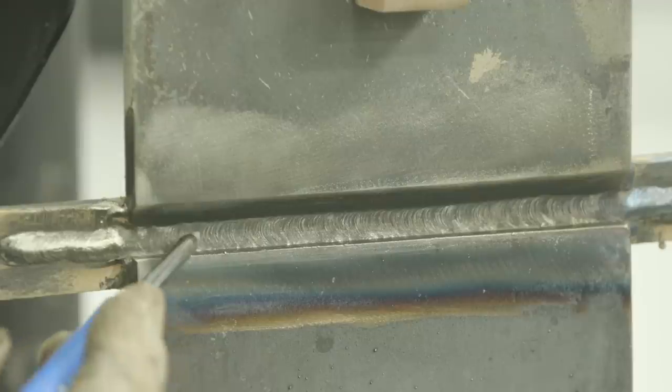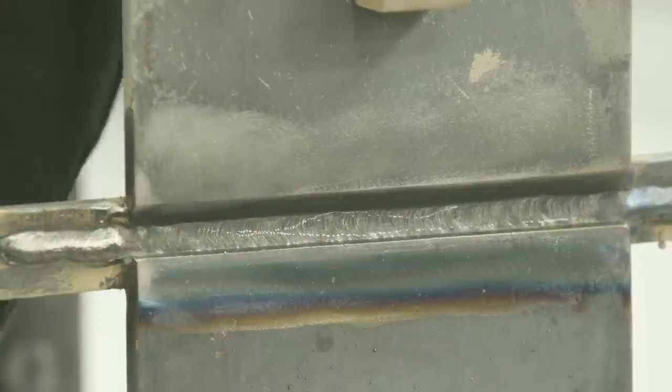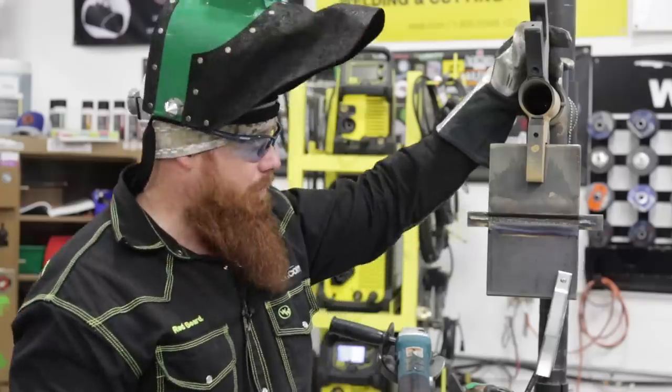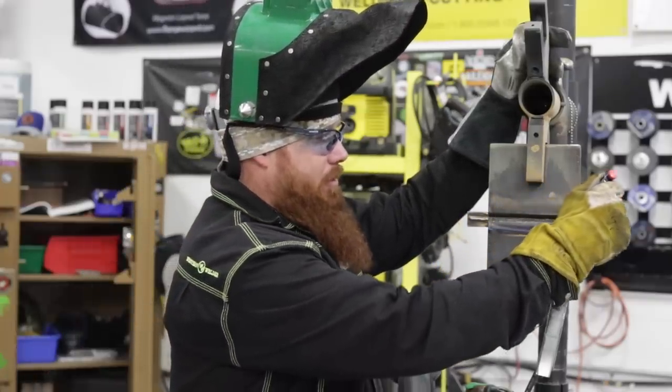Once I'm done, I'll pass through the joint onto the runoff tab and break the arc there. So we just got the root in — tied into the top plate, bottom plate, and the backing strip. Everything's nice and tight, got good wetting in on the toes, and everything flowed in really well. Now I'm going to put in pass number two for my interpass. I'm going to put a single stringer right along the toe of this weld.